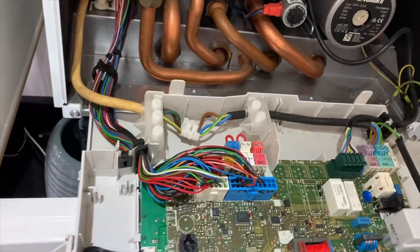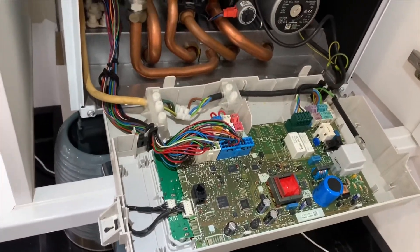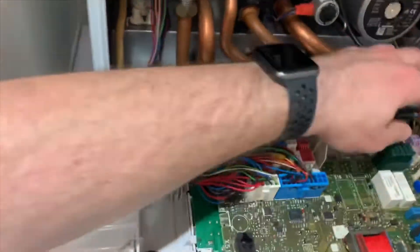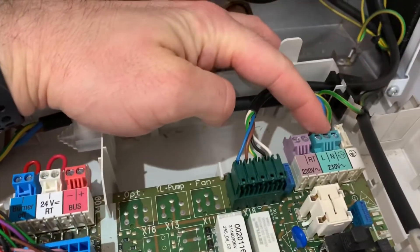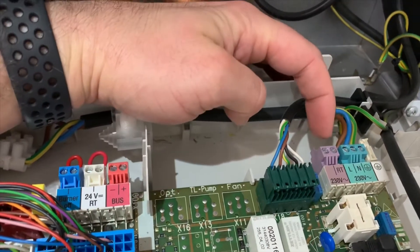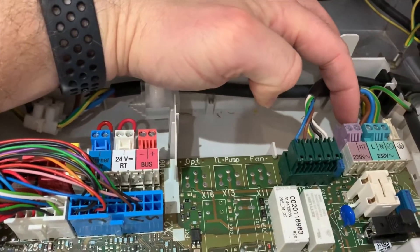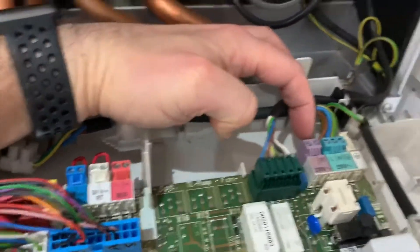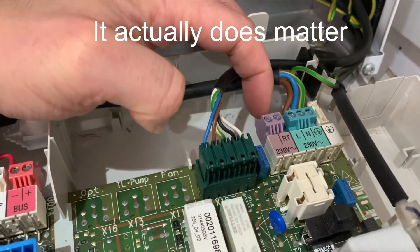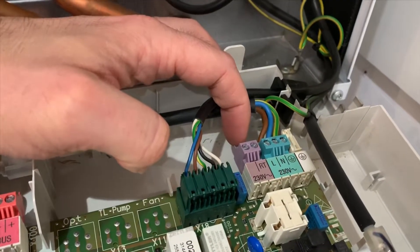The directions aren't quite clear, and the diagram does not match the one for this A24 on the Vaillant website, so it'll be a little bit of trial and error. My understanding is we need to connect four connectors to neutral, live, and then this RT connector. I have a hunch it doesn't matter which arrangement I put the two wires on the RT one, because it's open by default and then it closes, so it will just connect them.